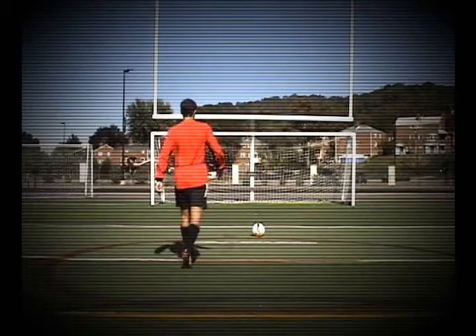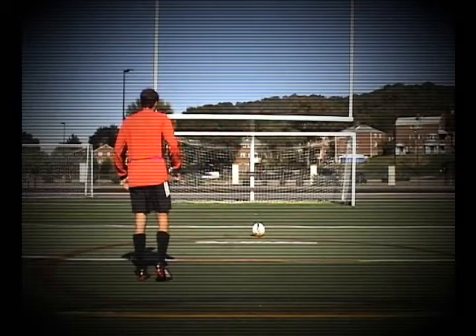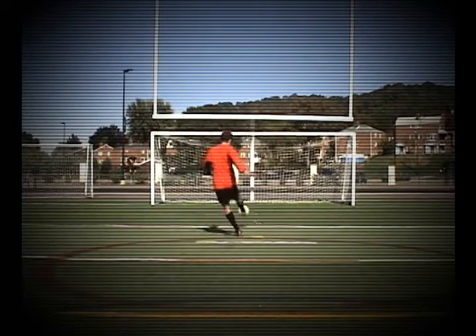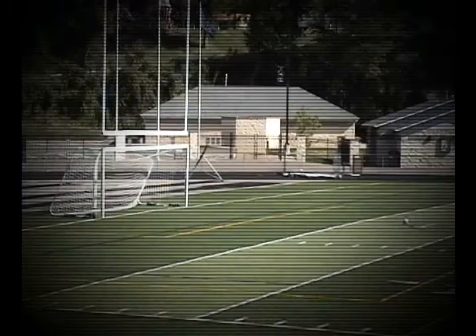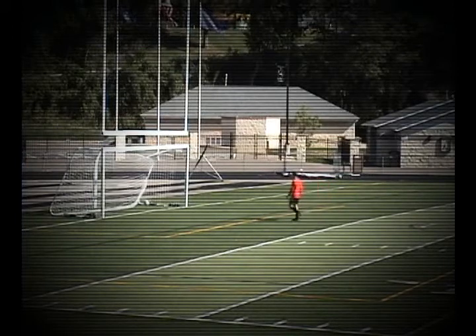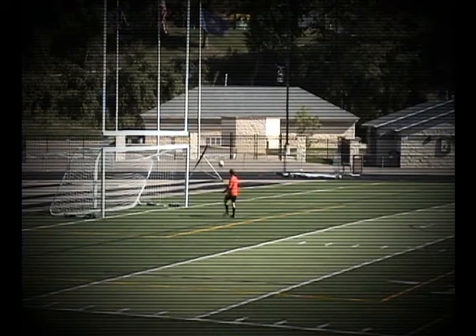Now, let's look at the full skill from multiple angles. With this technique, you'll be on your way to kicking like a pro. Let's do it.